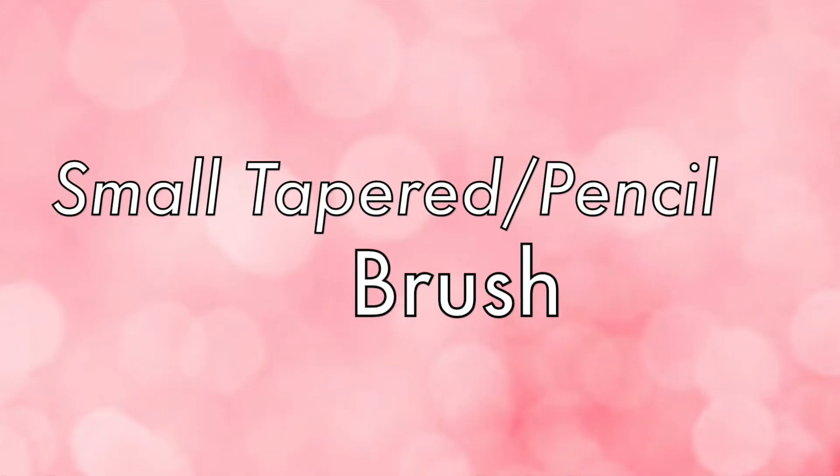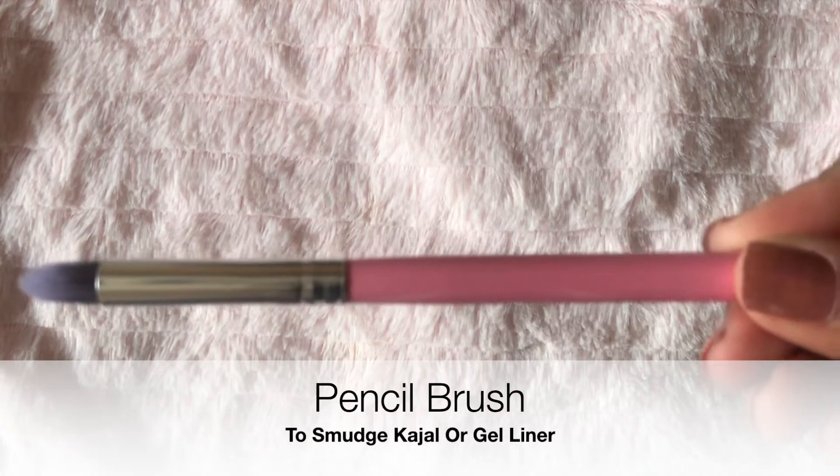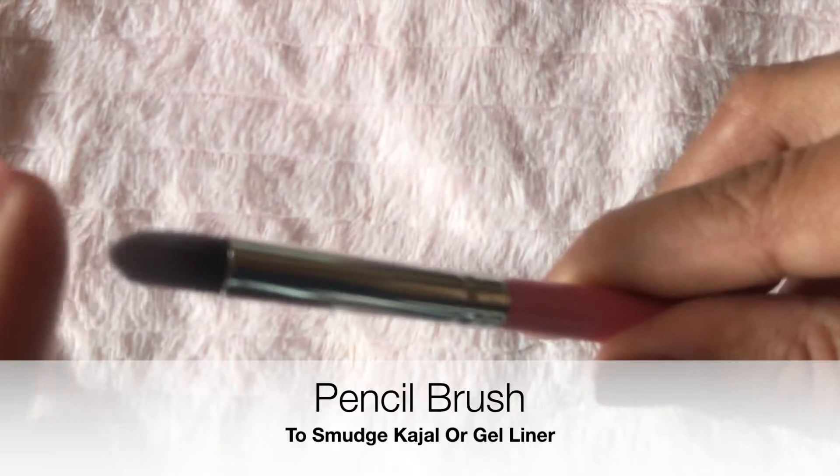After that I am going to apply some gel liner on my eye — you can also use kajal for this purpose. Then I am taking this pencil brush to smudge the liner. This brush is very sturdy, so it smudges out the kajal or gel liner very easily. This brush also allows you to build up and blend the product, and you can use it to apply shadows on your lower lash line as well.